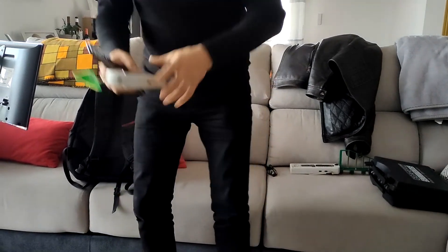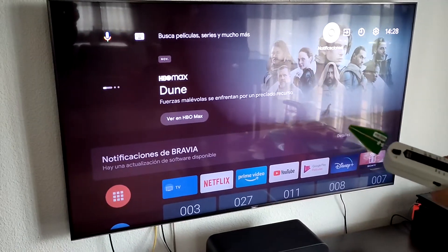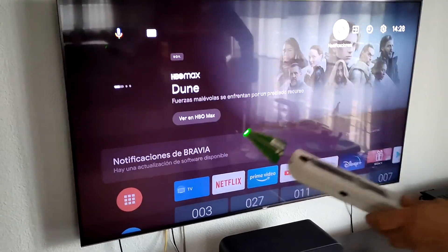Qué pasa con esto: siempre lo tenemos aquí viendo la televisión, sentados y tal. Ahora quiero enseñaros qué es lo que podemos hacer. Vamos a rotar y aquí tenemos puesto la televisión, es un Sony, y vamos a ver cómo actúa en YouTube.